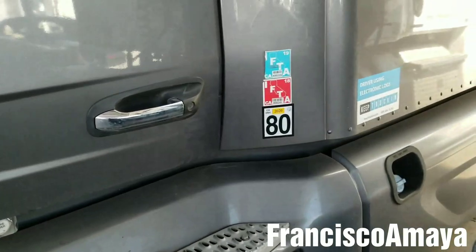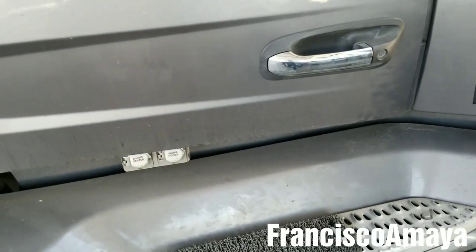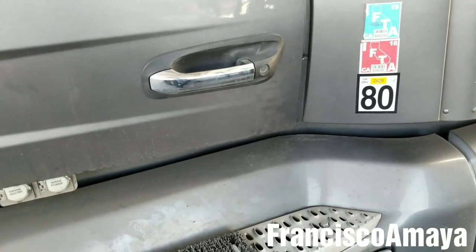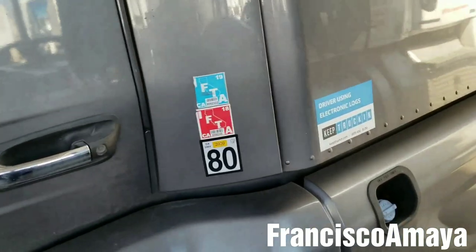If you want to know how to remove this panel, I'm going to do a different video for this specific job. It's going to be linked in the corner of this video, at the end of the video, or in the description below, so you can see how to remove the entire door panel.